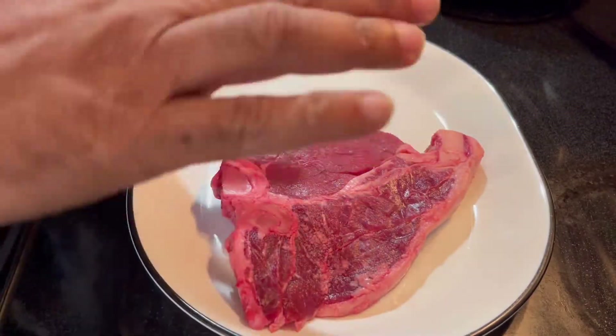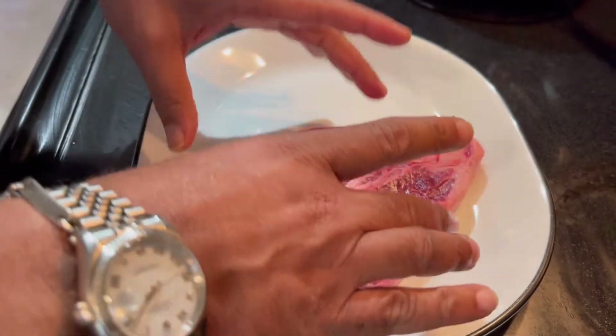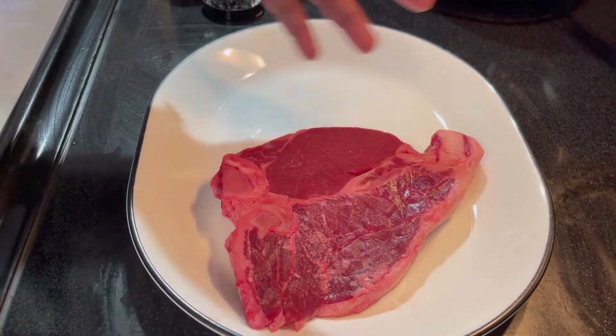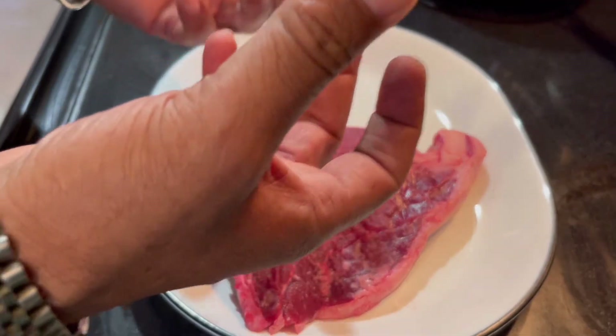This recipe is called to blow your mind away, and remember, if I can cook it, so can you. There are a couple of things you have to take into consideration. Number one, I have this out of the refrigerator for at least 30 minutes because I want it to reach room temperature — that will help with heat transfer when cooking.